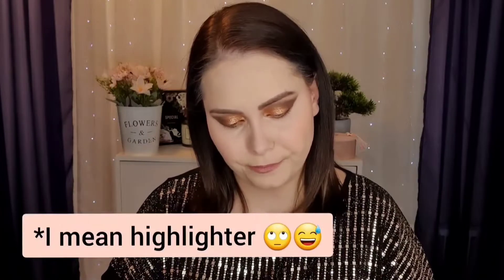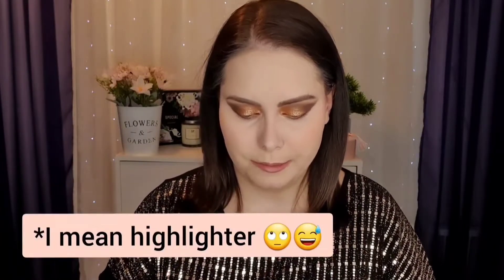Moving on, I have a bronzer and this is from Body Collection in the shade Pink Sand. I hope it's not too dark for me — it seems all right though.